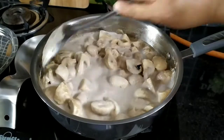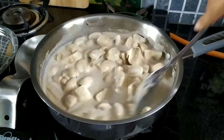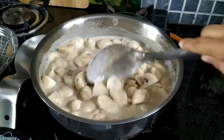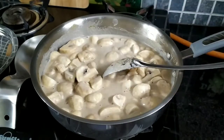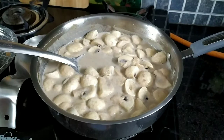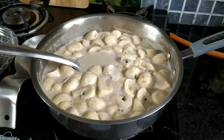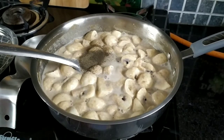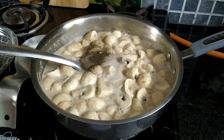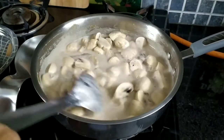Add milk just to adjust your consistency — if you want it a little thin, you can add more milk. I have added one and a half cups of milk. Now just add salt to taste and black pepper. I am not using any garam masala or any other spices, but you can add oregano or pizza spice mix. Just give it a quick mix.